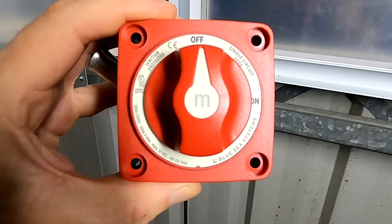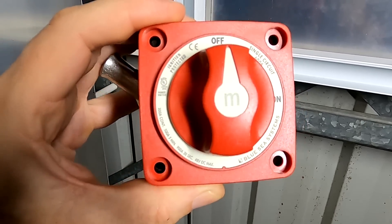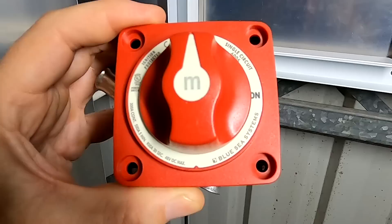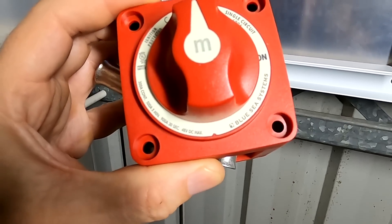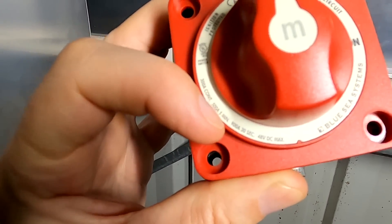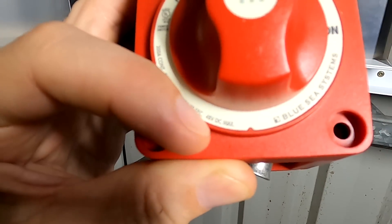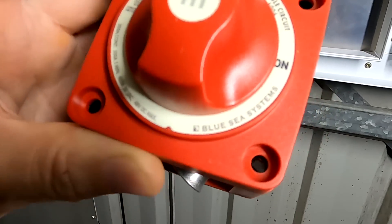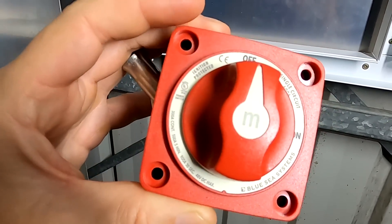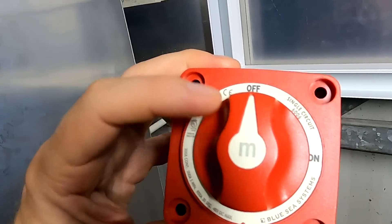For this purpose we'll use a Blue Sea 900-amp battery main switch: 300 amps continuously, 500 amps for five minutes, and 900 amps for 30 seconds, rated at 48V DC max. This is usually used for starting very large diesel engines on boats, but we're using it here for the inverter.